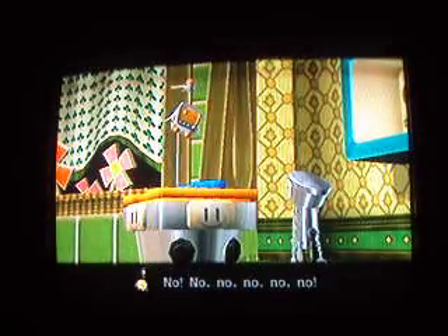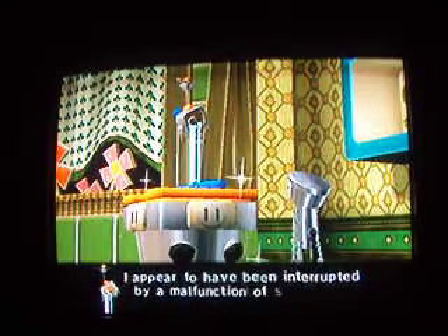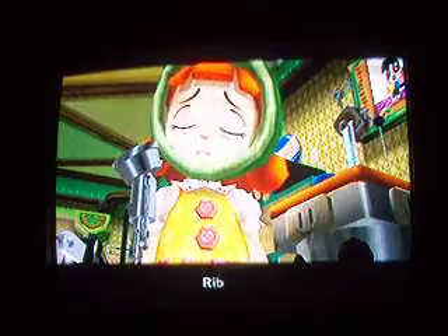Teriyaki blues. Classic gag — he broke the camera. I don't think that's a malfunction, I think it just doesn't want to hear your terrible singing, your terrible robot singing.